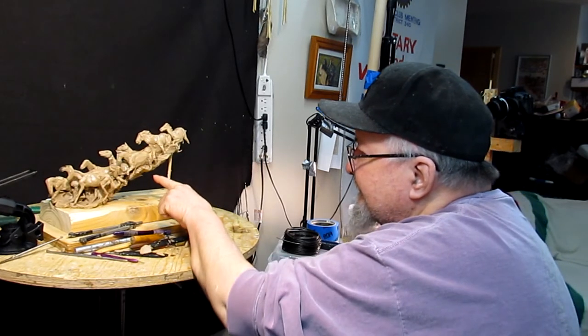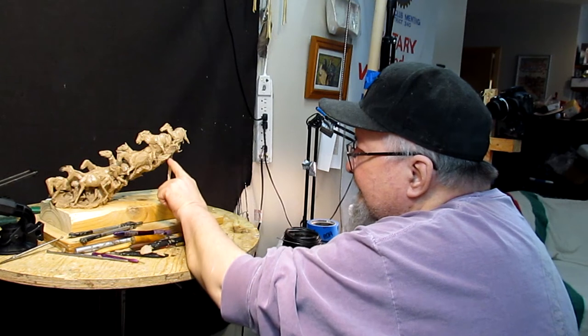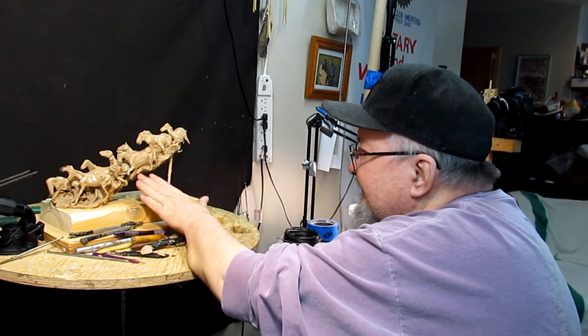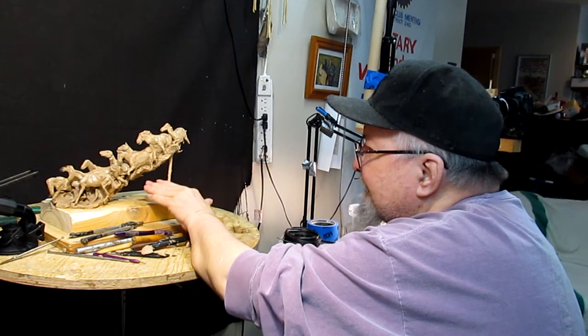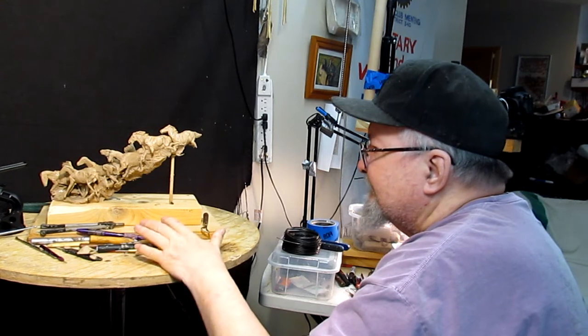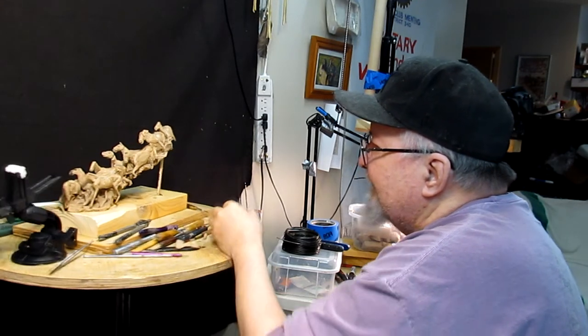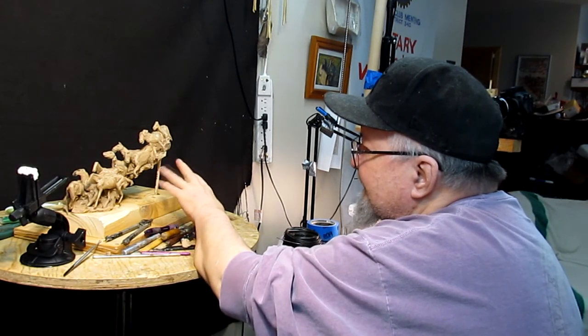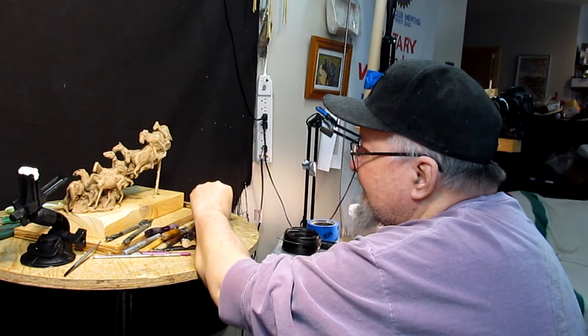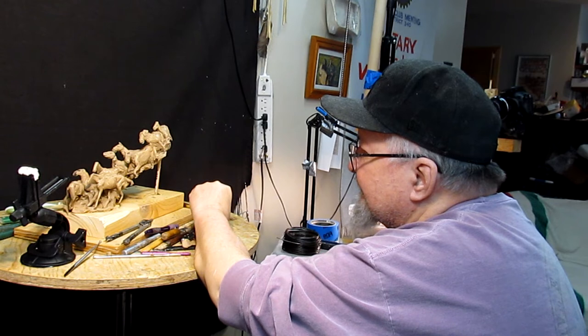I did fill in underneath the horses. I had a lot of vacant gaps underneath that had to be filled because you can't leave holes and it didn't look seemly anyway. I tried to make it look like land — just sagebrush and stuff that they're running through.